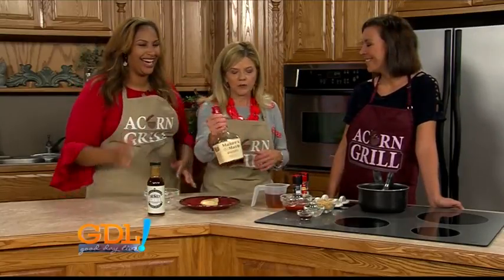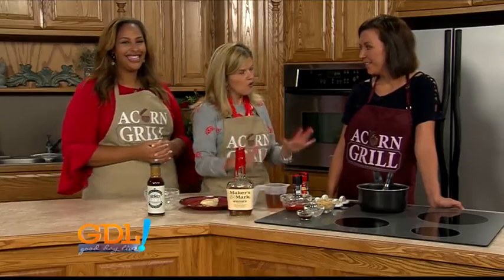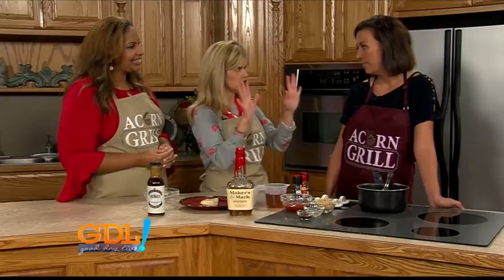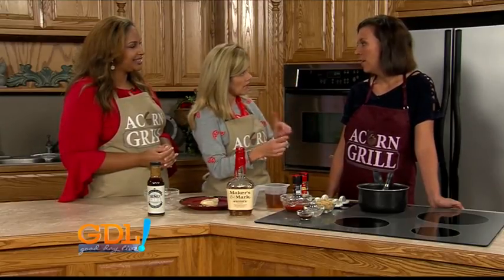We're using the bourbon to make Blair's famous bourbon glaze — or bourbon sauce. It is a staple at the restaurant.